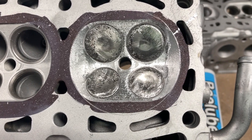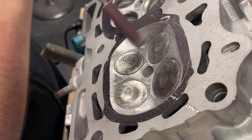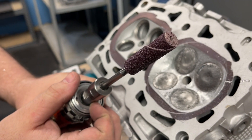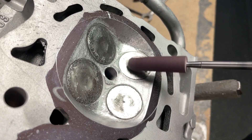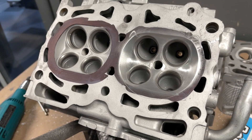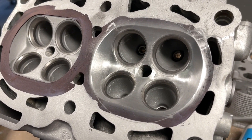Now that the chamber has been reshaped, the tech will finalize the chamber by polishing it. Not only do we polish the chamber to look pretty, but we also do it to prevent carbon buildup. He starts with a 60-grit cartridge roll to remove all of the grinding marks, and finishes with 120-grit for a fine finish. This mod is imperative to have when doing an EJ20-25 swap for tunability and reliability.